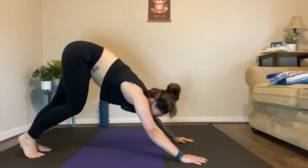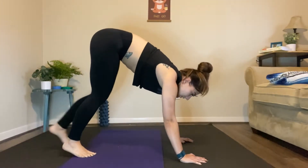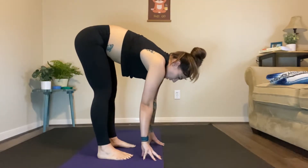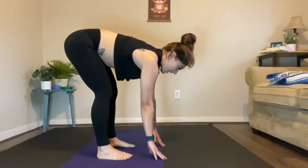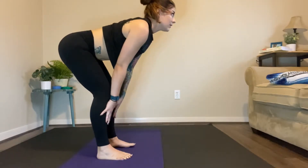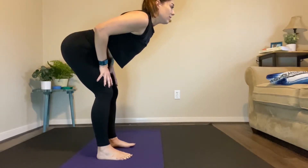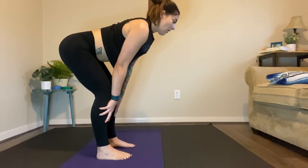When you're ready, return to plank and walk the feet in towards your hands. Take a nice big inhale, keep your back flat, knees bent slightly, and we're going to lift up into a halfway lift. Feel free to rest your hands on your thighs or on the front of your shins — totally fine, no judgment here. We're all feeling a little toasty today and that's all right.